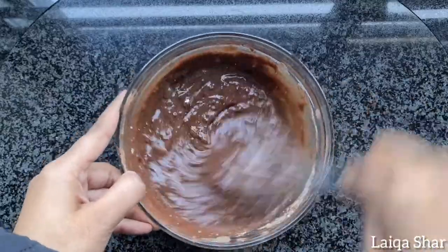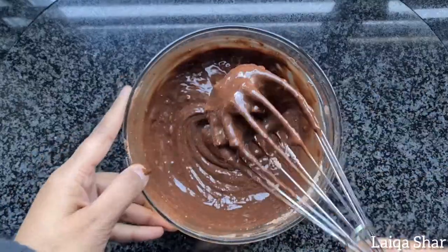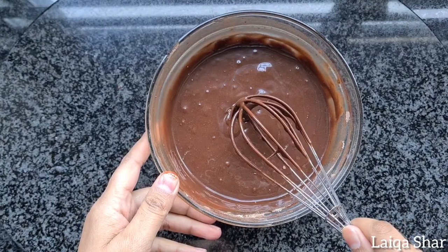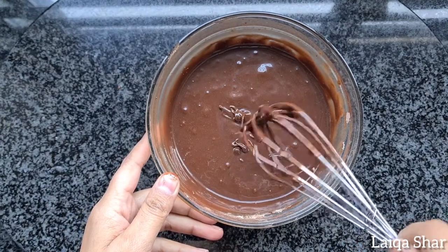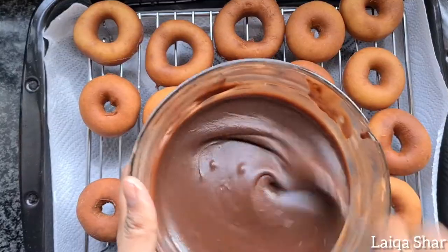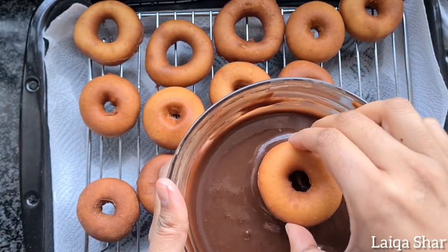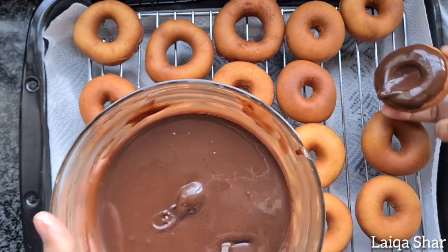Add as much or as little milk as needed to reach your desired consistency. Tip the doughnuts into the glaze one at a time and allow it to drip on a wire rack.